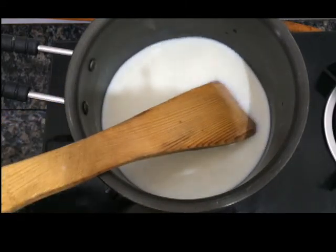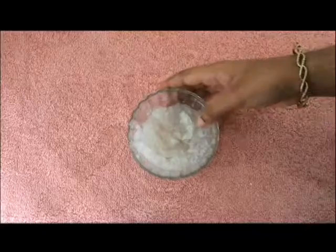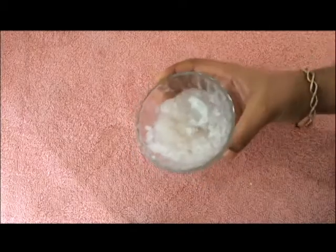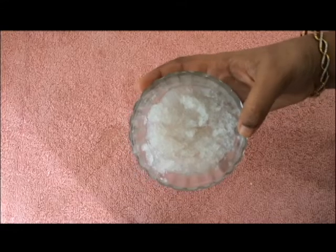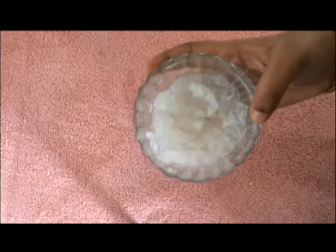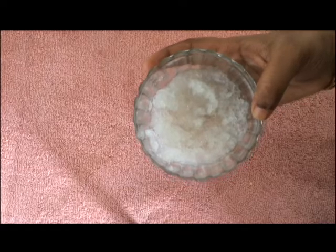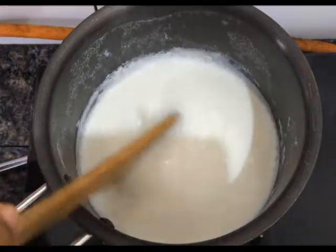Now we will melt the China grass. Let's melt the China grass and make it double boil. We melt the China grass until the ground is melted.